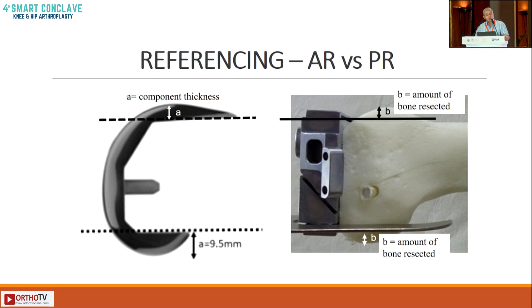The second concept is referencing. Most of us in India use posterior referencing devices. Referencing means you are getting one plane right — now looking at the sagittal plane. With anterior referencing, you get the anterior cut completely flush with the anterior femoral cortex and then accommodate the posterior bit.